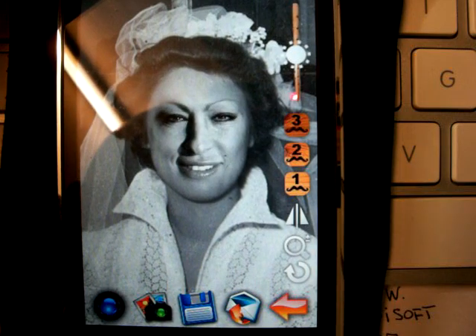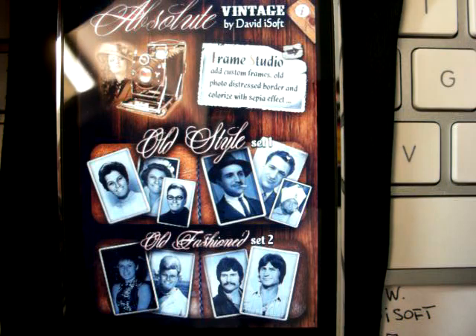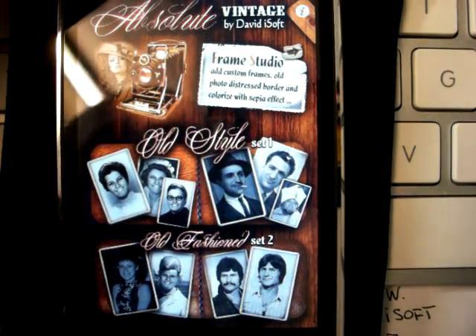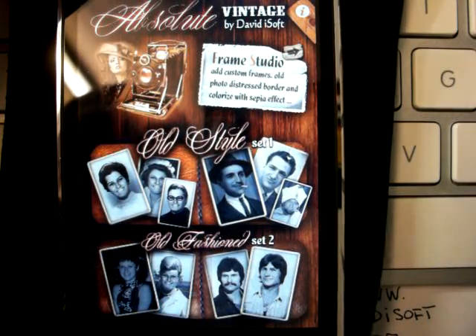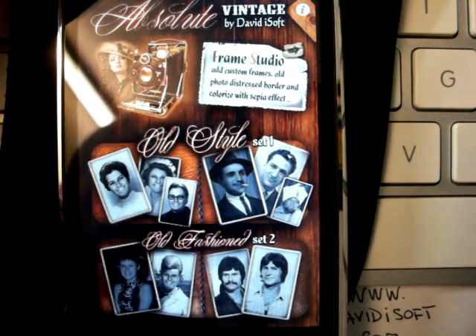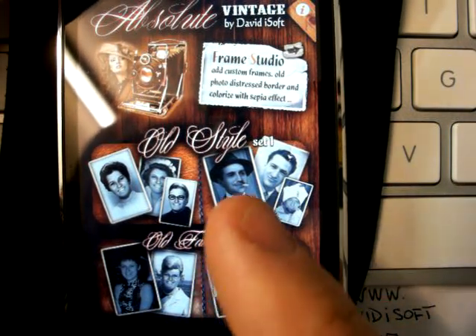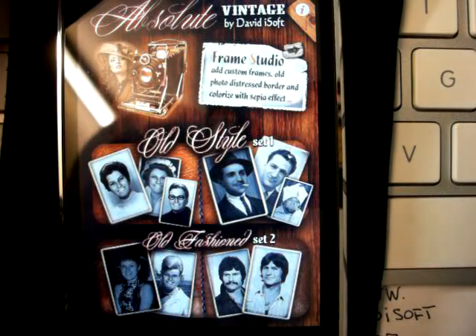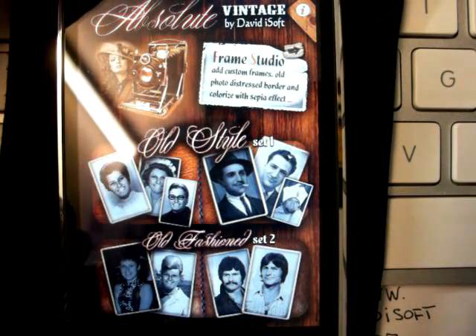Amazing. Absolute Vintage is available in the Apple App Store for iPhone and iPod Touch, and soon for the new iPad. More sets will be available in the future with the in-app purchase. Thank you for your attention, bye.